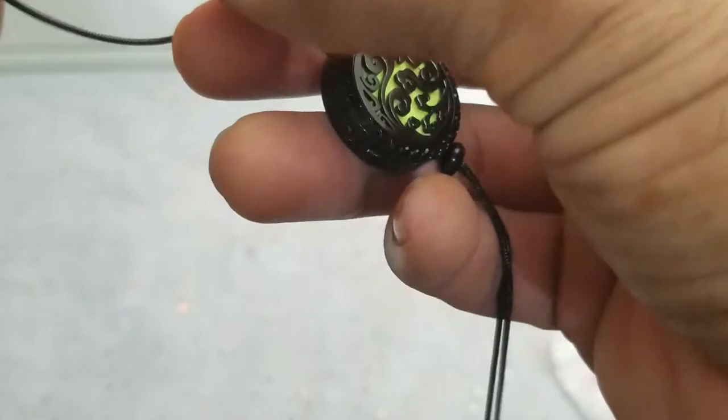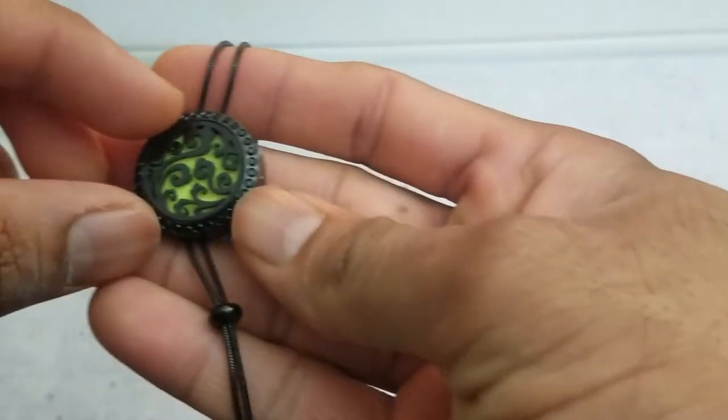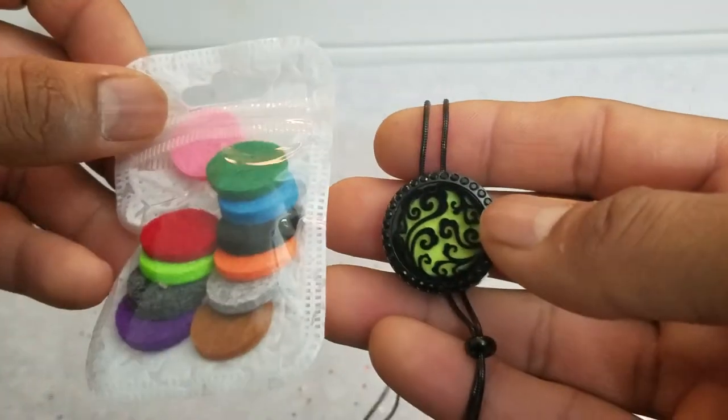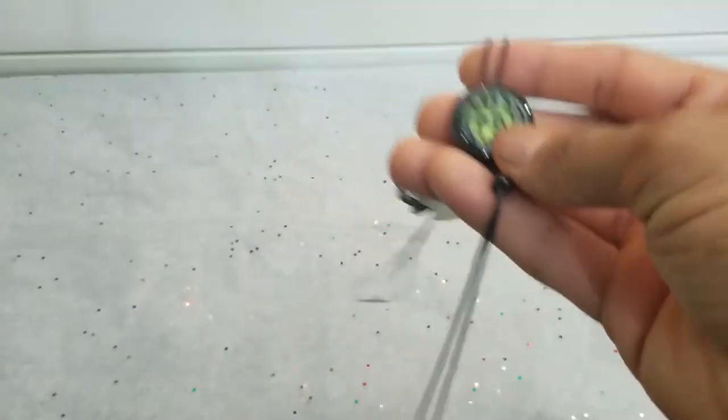It's stainless steel so it's not going to rust, and the chain is also stainless steel so it's not brittle or anything. You get a whole plethora of colors — this is the yellow one. Personally, I will stay away from the black because it takes away from the fine carving that is underneath it.